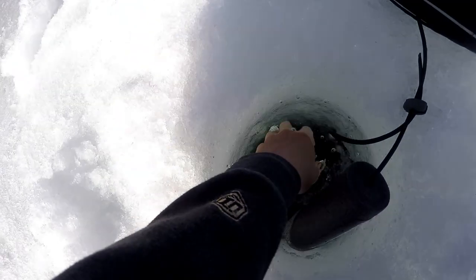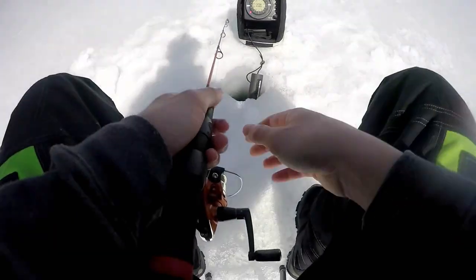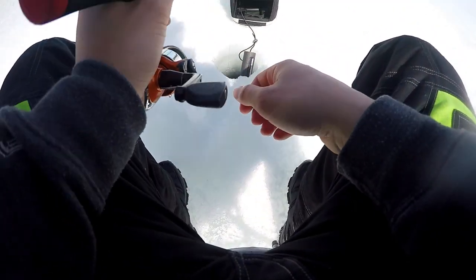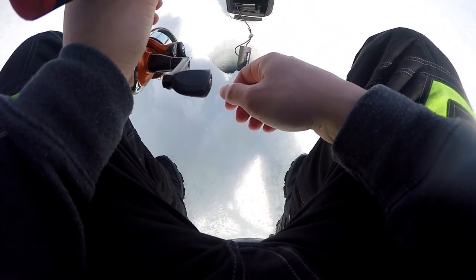Third splake and fourth fish of the day. We haven't caught any big ones today, that's for sure, but these little ones are still pretty fun to catch.